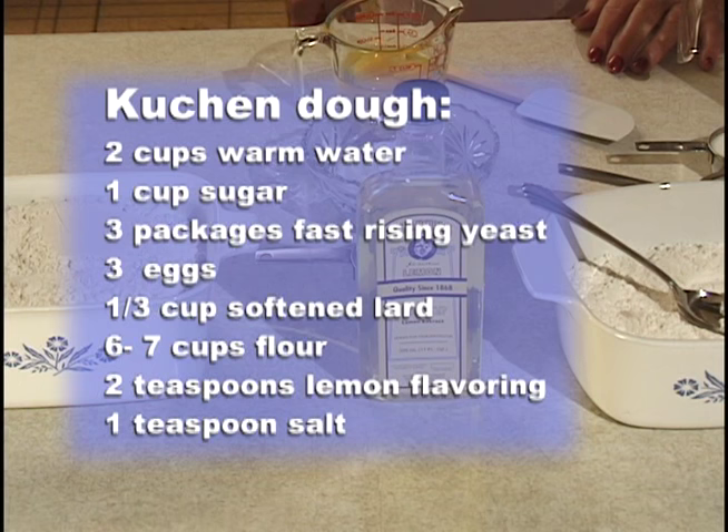Erika Wangler isn't the only one in her family who uses food traditions to stay connected with her heritage. Her sister Bernadine also knows her way around the kitchen. Bernadine will demonstrate how to prepare a real Germans from Russia favorite: kuchen. Hello, I'm Bernadine Lang Kuhn from Owatonna, Minnesota, originally from Napoleon, North Dakota, and I'm going to be demonstrating how to bake a Germans from Russia recipe — kuchen.